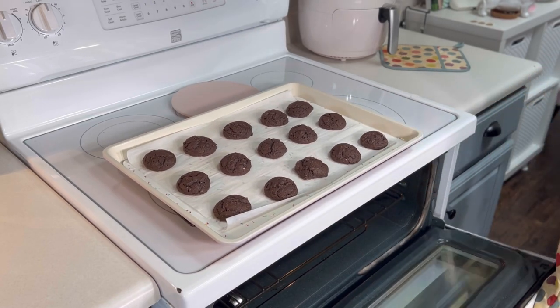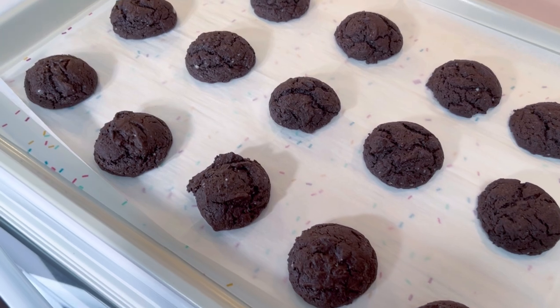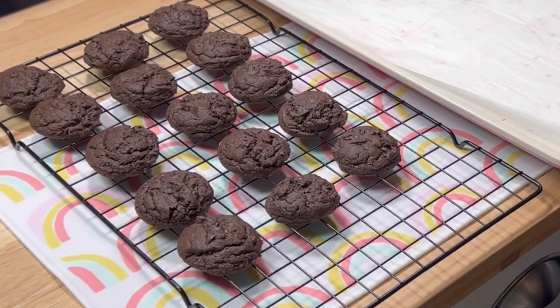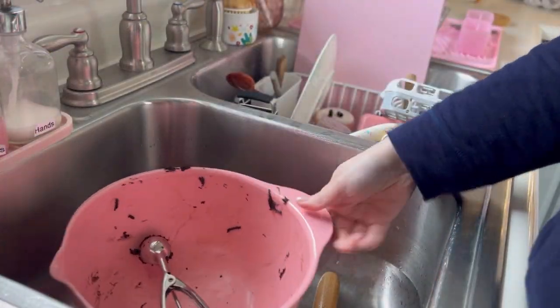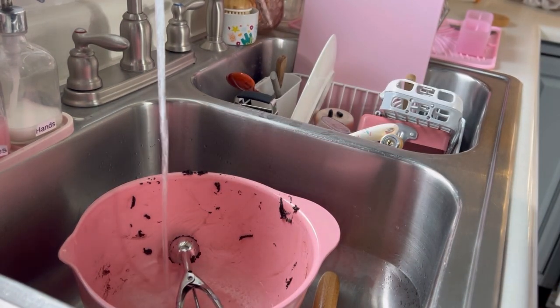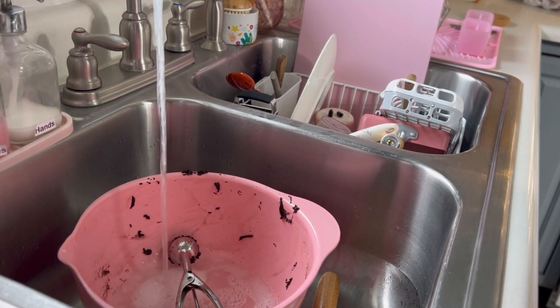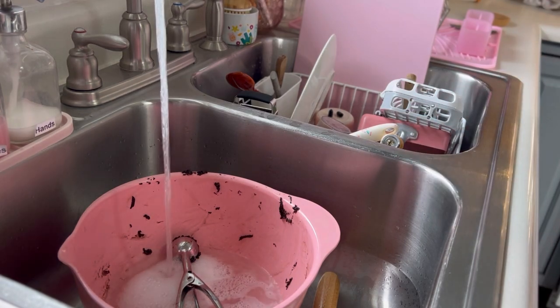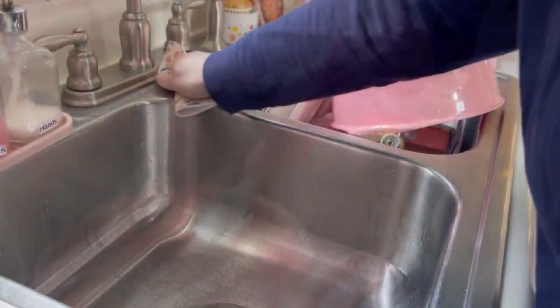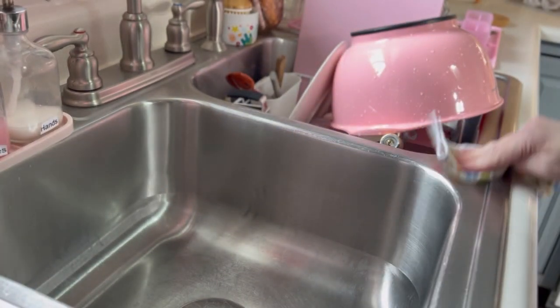I allowed them to cool on the pan for a couple minutes before removing them to a cooling rack. I've been trying to remember to clean as I go recently, and it seems to be working — but instead of one big mess, I just have to keep cleaning up ten or more small messes throughout the process.